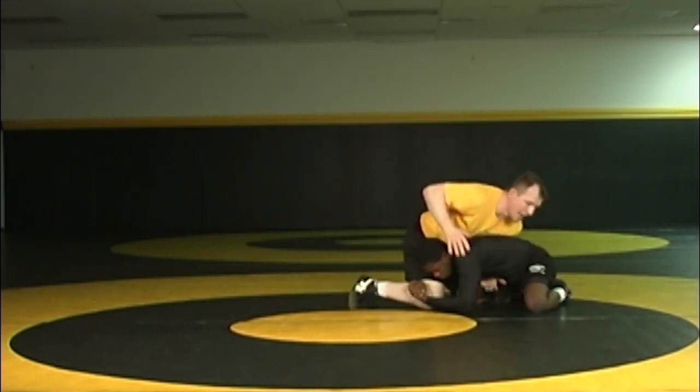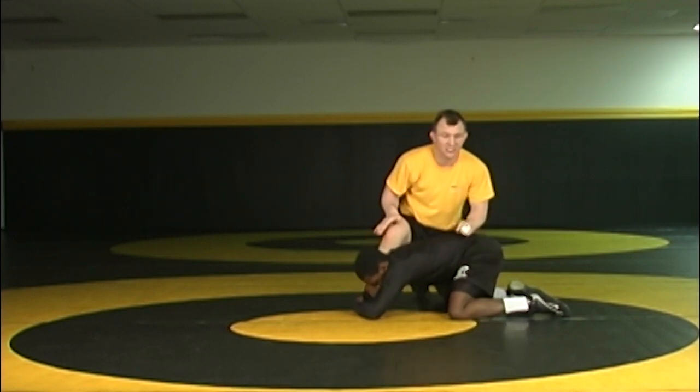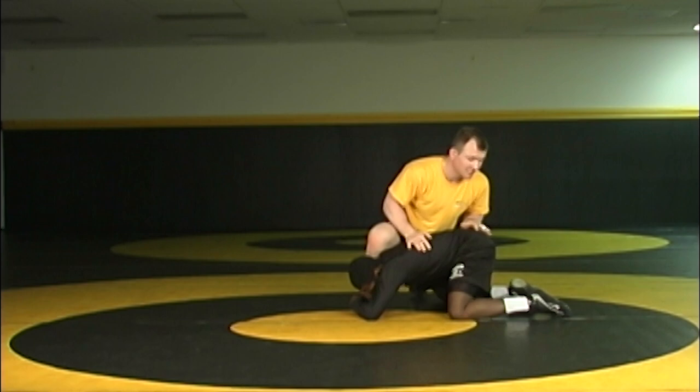Now we scramble up, and you'll be surprised how many guys, when I do this step, bury themselves either head inside or head outside. Now I'm looking for that pickup again. All he's trying to do is hang on his stomach.